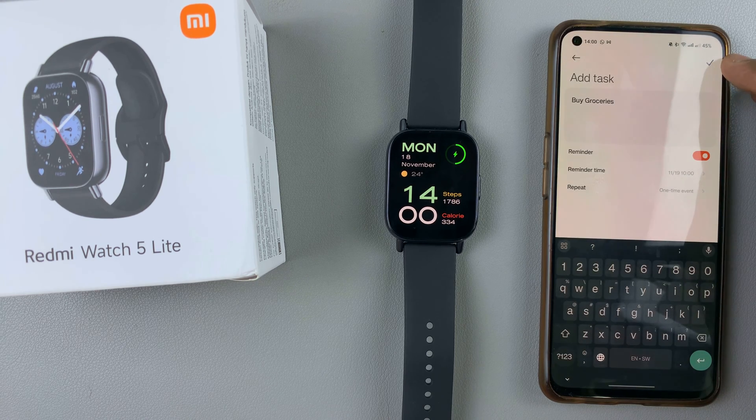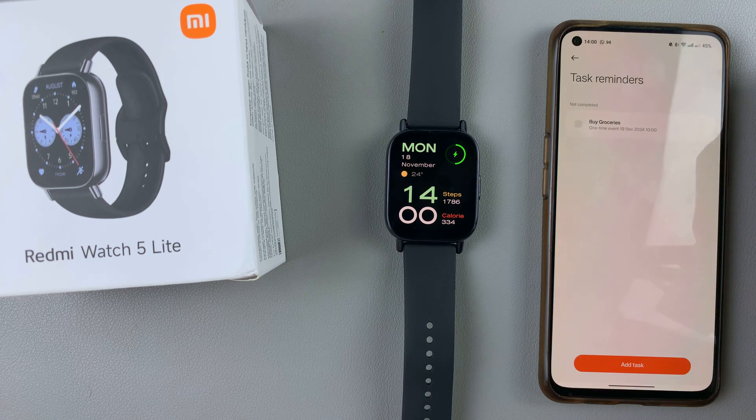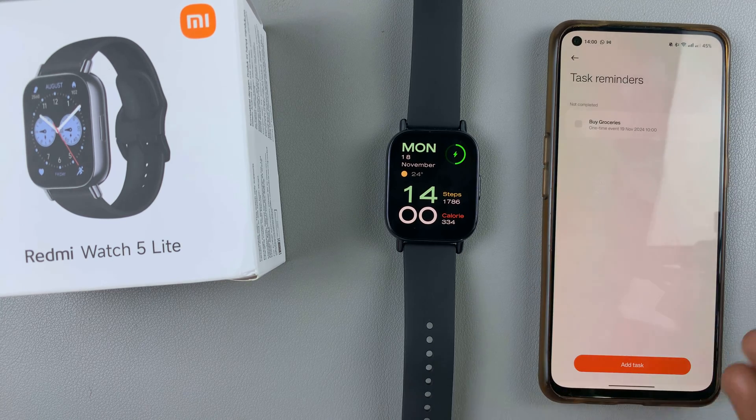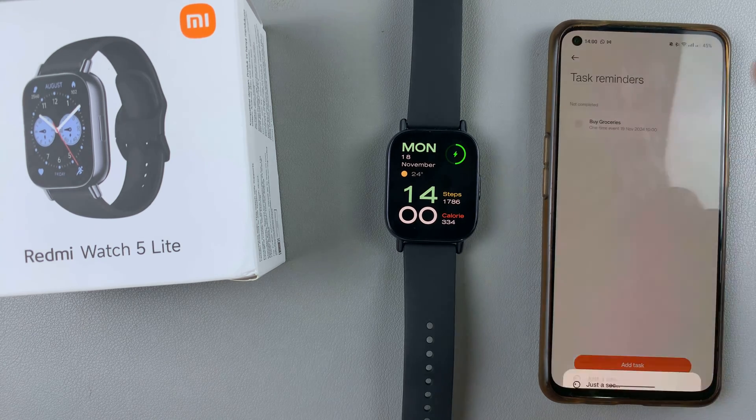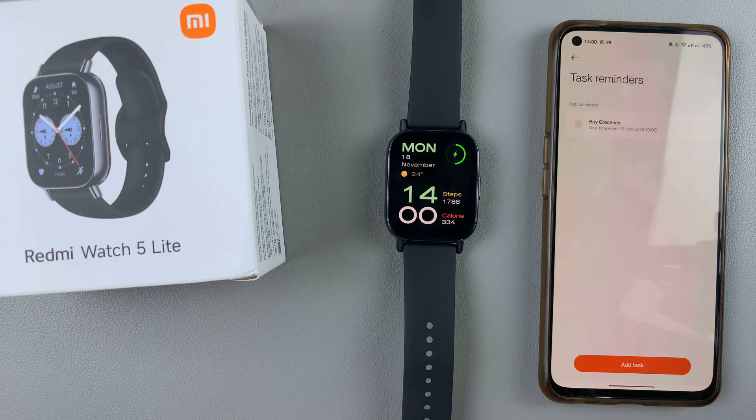It's really up to you to select whatever option you want. If it's a one-time event, select one-time event. Once you're done, simply tap on the check mark at the top to confirm, and your task is now going to be added. If you complete the task, you can always come back to the app and tap on the check mark next to it. But if it's not, you can leave it for the time that you've set.